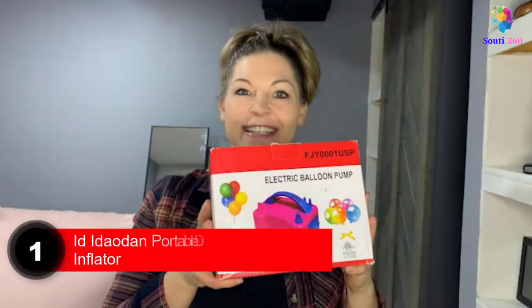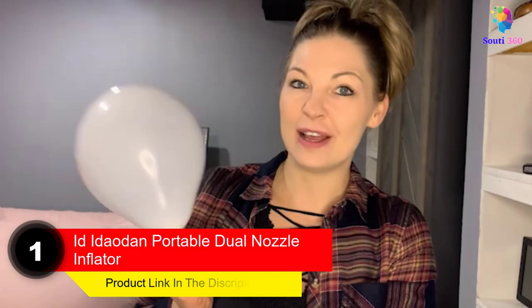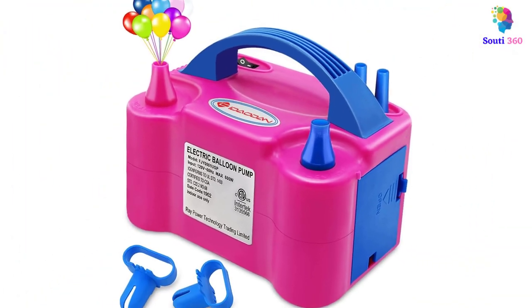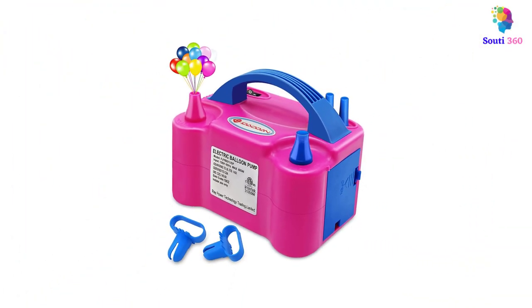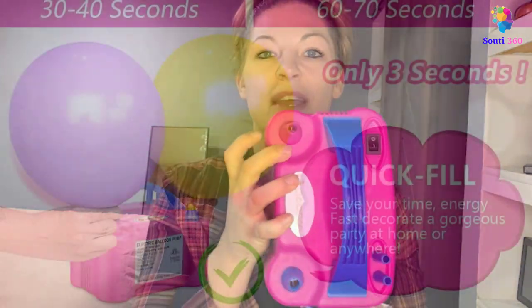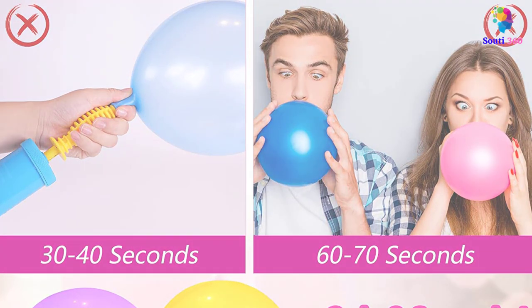Number 1. Itadad Portable Dual Nozzle Inflator. This electric balloon inflator is all you need to inflate balloons quickly and efficiently. It features one automatic and one semi-automatic operation mode that you can choose to fill the balloons with air based on your comfort and convenience. While the former does all the work for you, the latter semi-automatic operation mode allows for better control, as you regulate the airflow with a touch of a button. This air balloon pump has two balloon tying tools and a user manual.